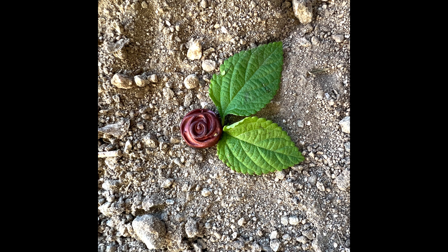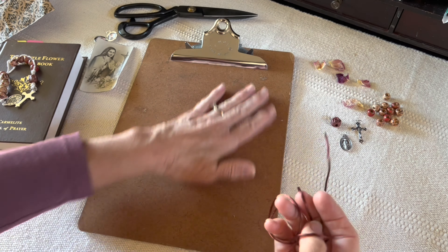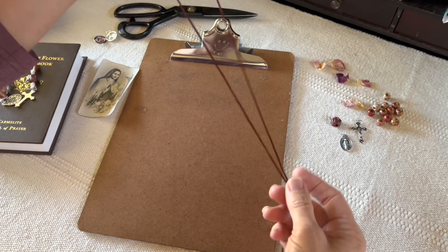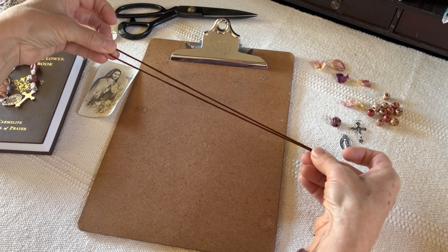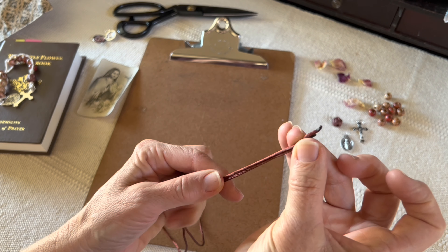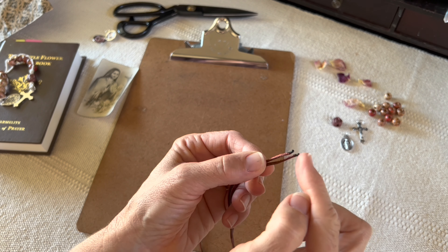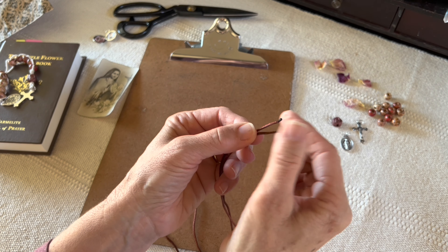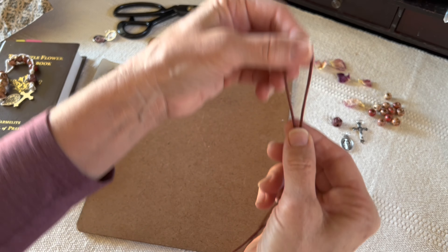Take your string and place it in half — just fold it directly in half. You'll notice the ends look like they're burned, and that's because they are. I have burned the ends for you — just took a little match to it — so that you could thread it through the beads easier. Otherwise it kind of frays and makes it difficult. Children, do not do this without your parents. Mom, dad, grandma, grandpa — we want you to do the burning part.